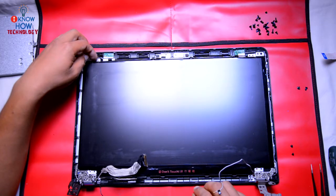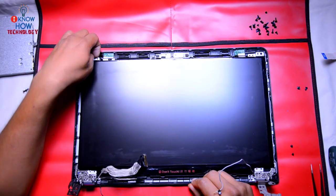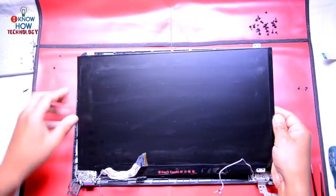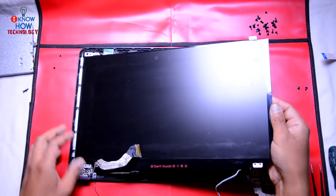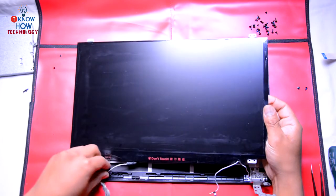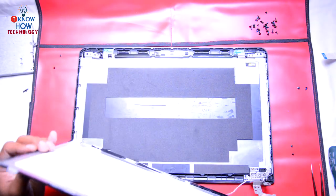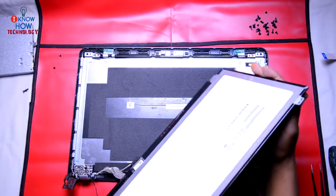This screen is a very thin one, so gently lift the screen up — and don't lift it fully up, because you can see the cable is connected to the screen. Once it is up, just flip it over and then you can see the connector.